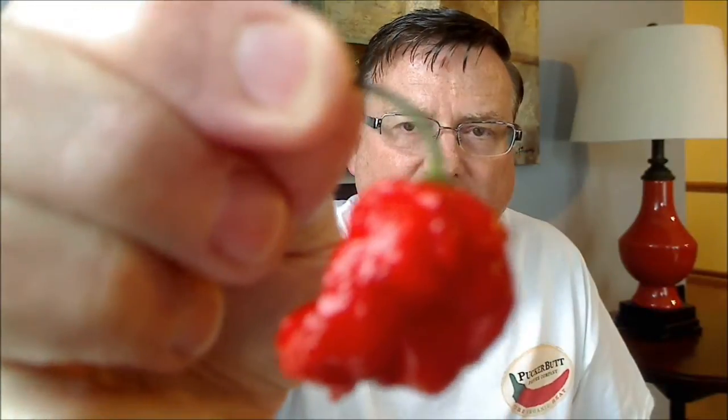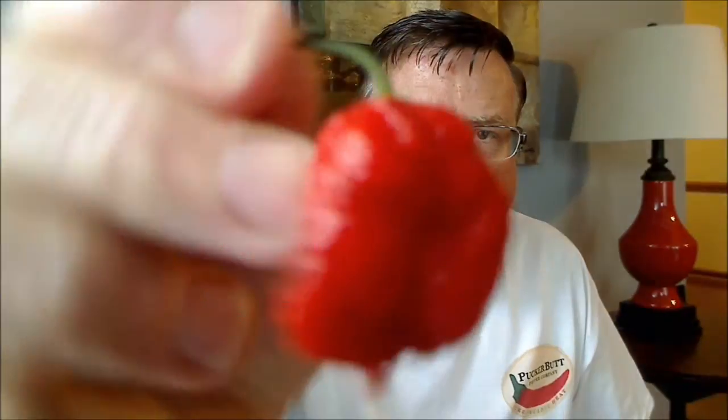For the record, this is number 48. Ed is doing a lot with his peppers for cancer research — he feels that maybe the capsaicin in hot peppers can destroy cancer cells or ward off cancer cells. I think that's awesome. Let's go ahead and open this one up and see what we've got.